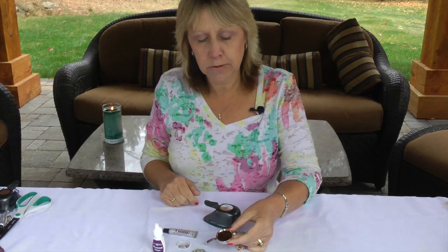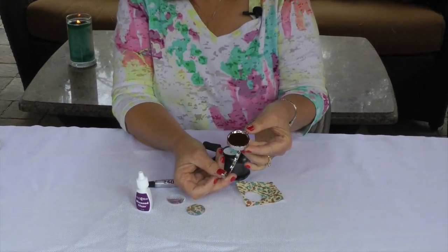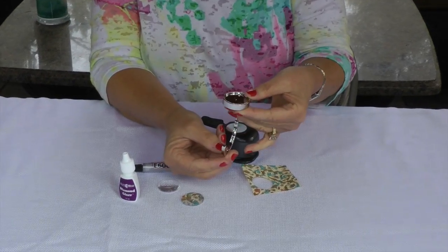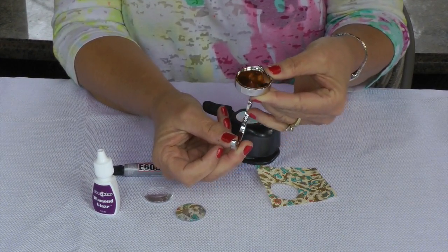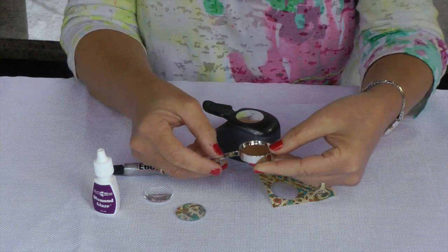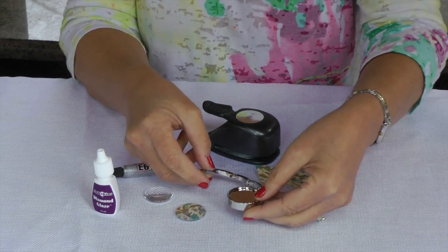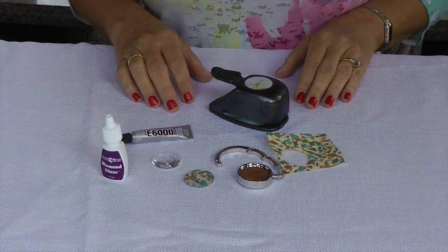Currently, I have in my shop a 30mm bezel purse hook. You can see it like this. All you have to do once you're done with your purse hook to use it is just put this on the edge of your table, hang your purse, and it's done. It's a great gift for moms and grandmas and daughters and daughter-in-laws to carry around in your purse.